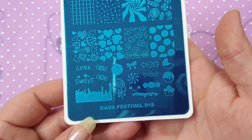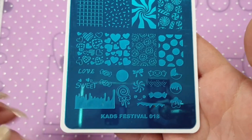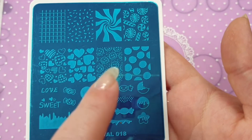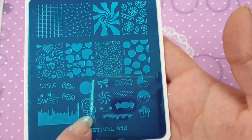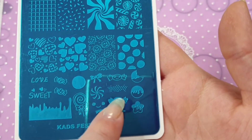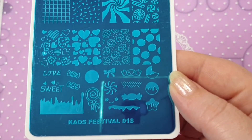The first plate is a festival one. This is sort of like a Valentine's theme, so you have these ones up here and some layering ones — like you could layer the ice lolly or lollipop as well. You have 'love' and 'sweet' and this dripping stuff, a little smiley face, sweets, and some cookies. I thought it was really cute — that is Festival 018.